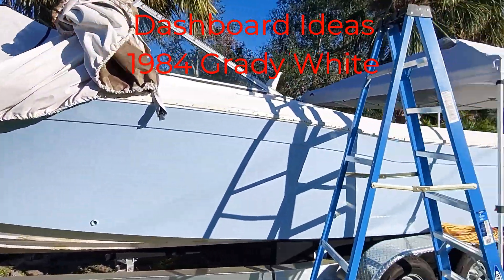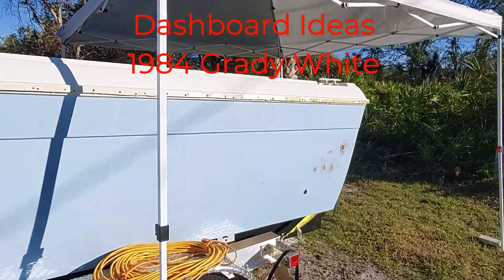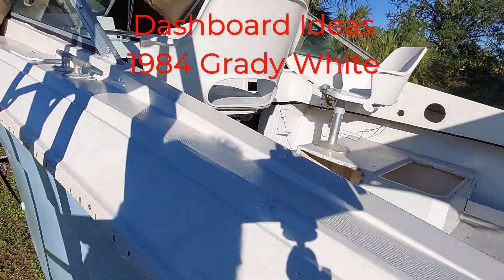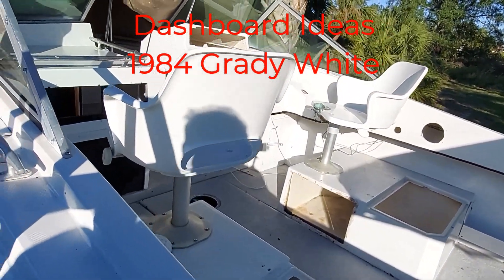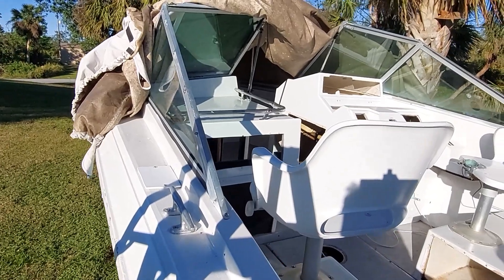We're back on the Grady White finally. Hurricane repairs are nearly over, so it's time to get back to work on the 1984 Grady White.